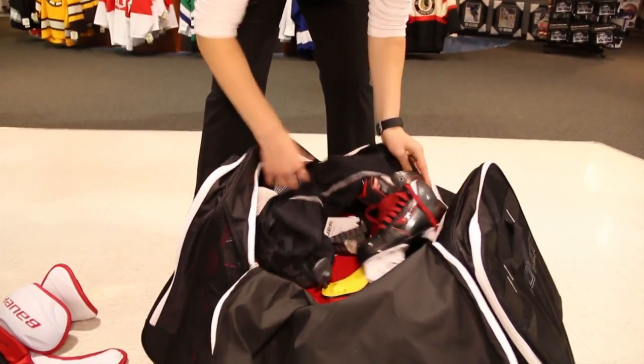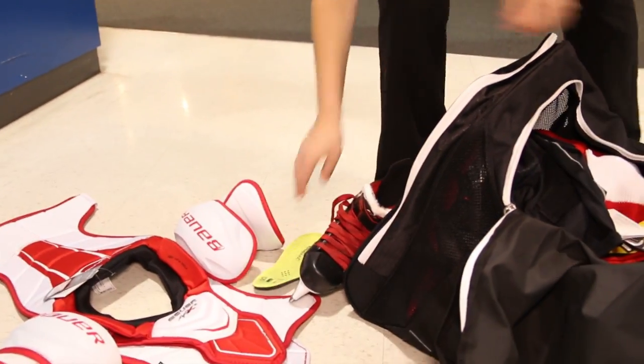In addition, for your skates make sure that you're taking out the insole so that the skate can fully breathe and your insole can dry out as well.